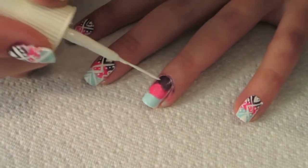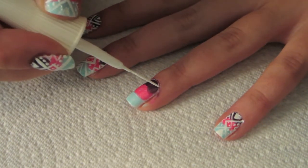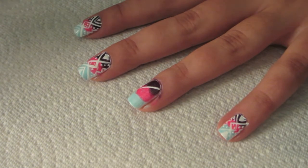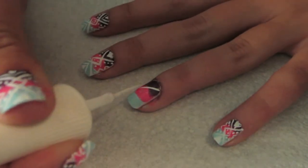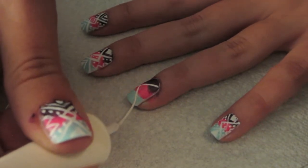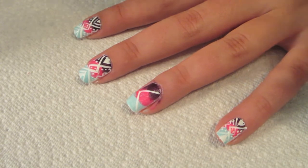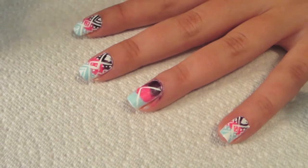I'm just taking my striper and making kind of like a V — a sideways V — on my nail. Just be steady. So there's one mark. Then I'm going to mirror that but also overlap that V on to the other side of my nail, and you'll see what I'm talking about.